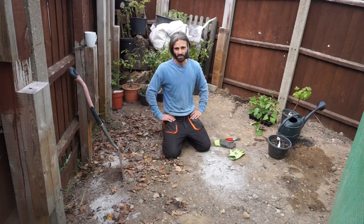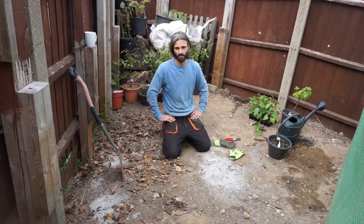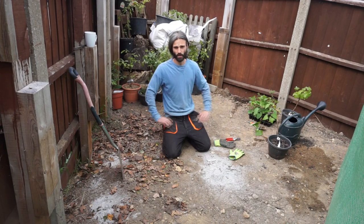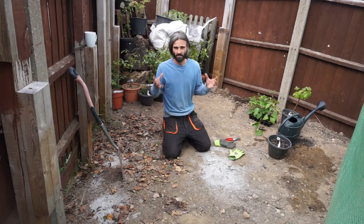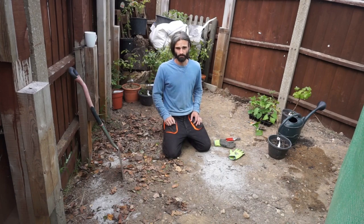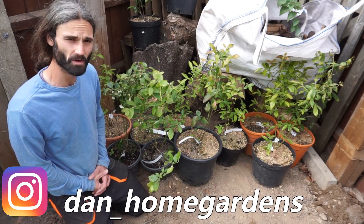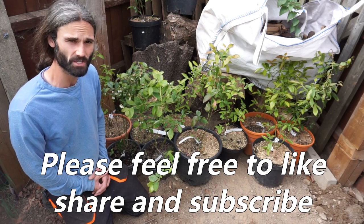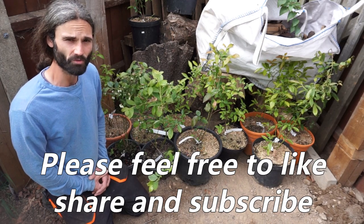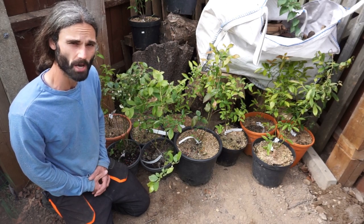Hello, here you are with Dan in Essex, UK. The main purpose of my channel is to show people how to grow their own fruit and vegetables, no matter what size garden, allotment, or growing space they have. Today we're going to turn this lovely little area here into a vegetable and fruit garden. Never in recent times has it been more important for us to grow our own food, and I'm absolutely determined to help people do that.